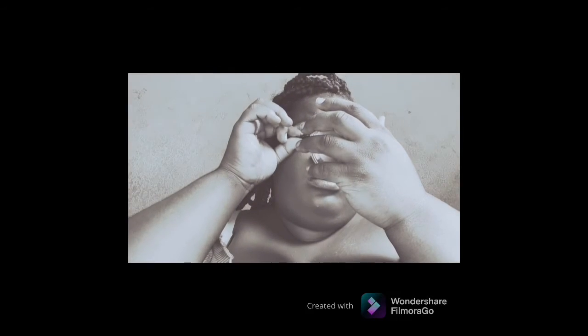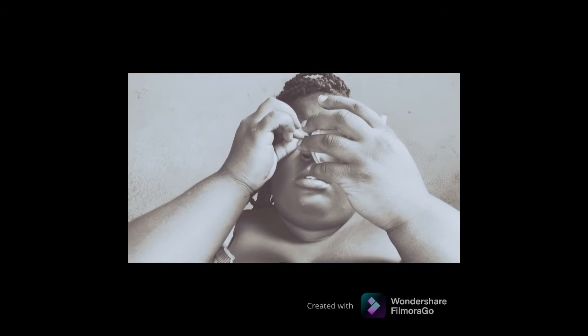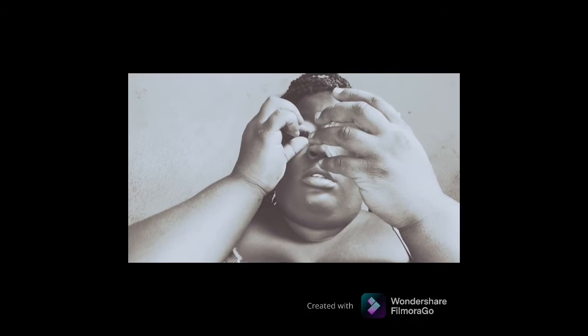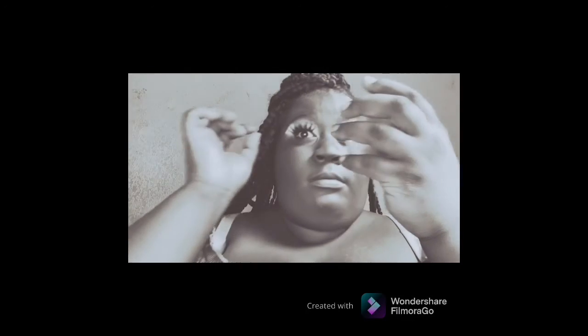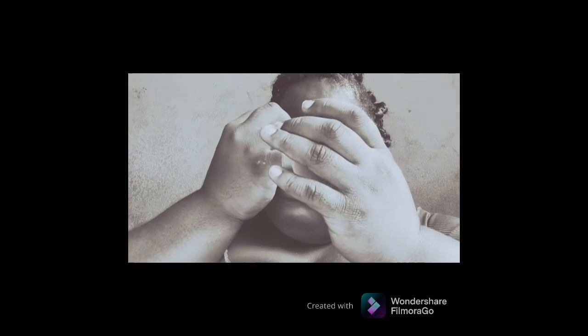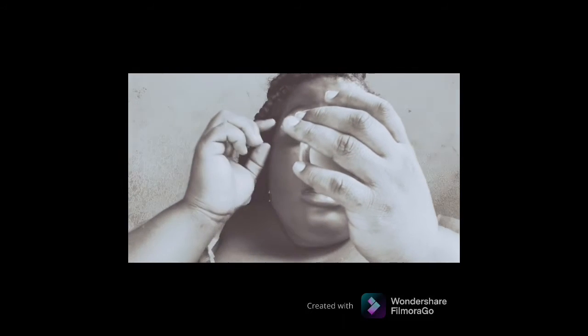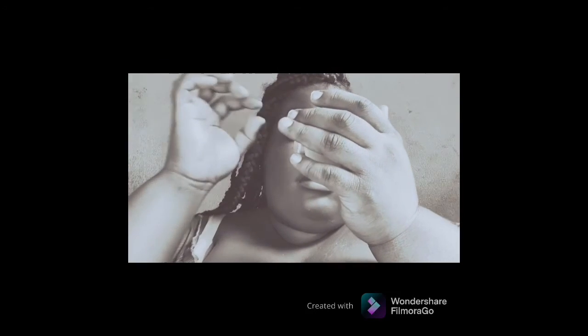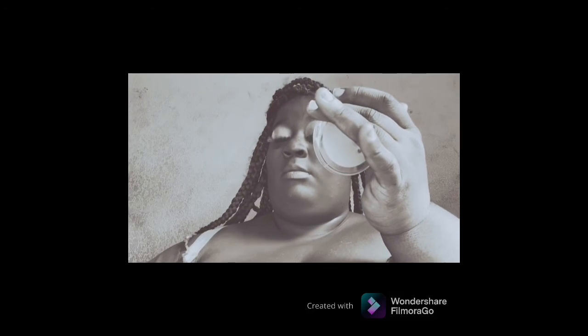I also believe in quick lashes. I'm going to apply the other lash off camera, then I'm going to come back to you guys.